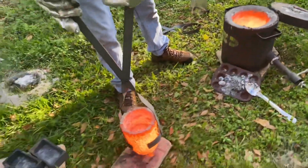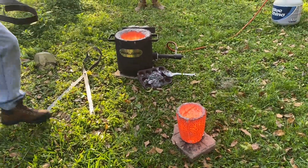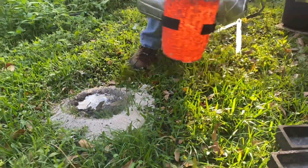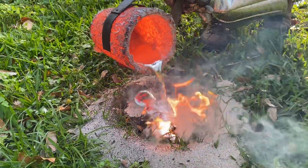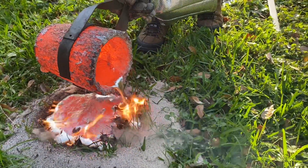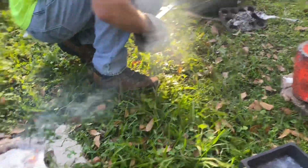I'm not too worried about it bubbling on me anymore — that first pour should have dried out everything pretty nicely. I'm just finishing out that base here, making sure everything's connected up, and then I can do finishing touches with my tongs.